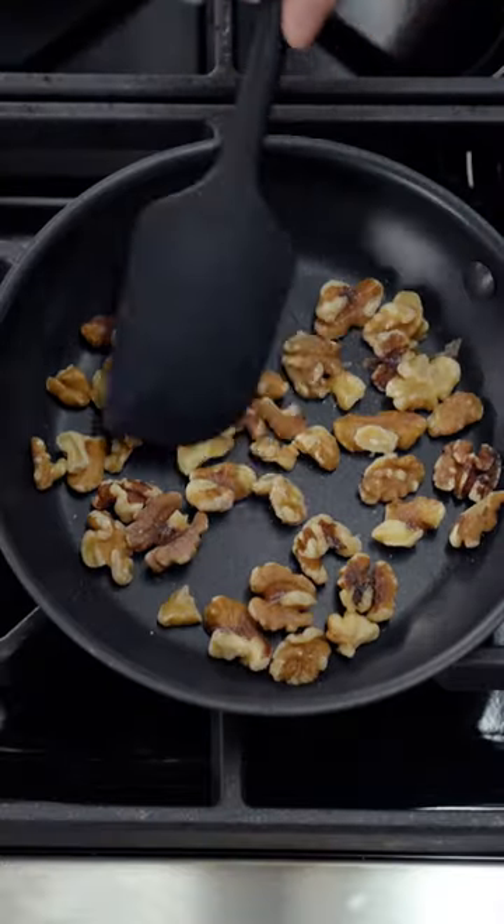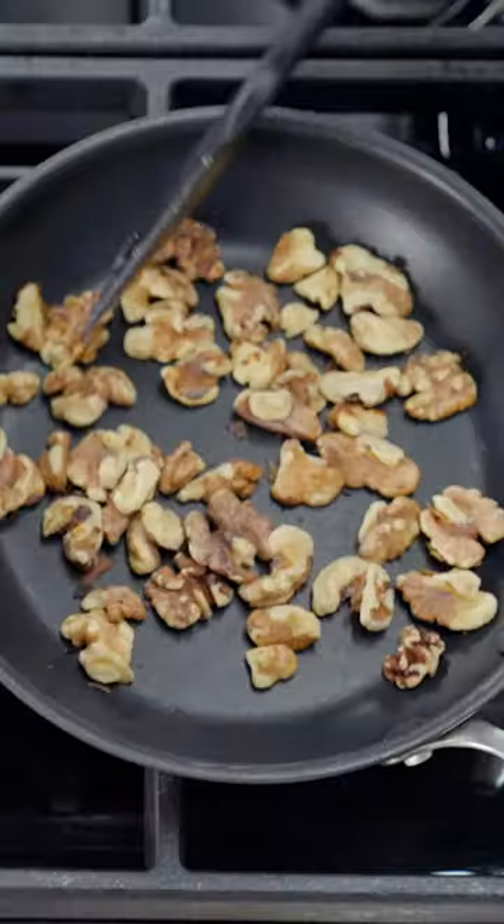You're waiting for the walnuts to be spotty brown. Yes. This will take about three minutes or so. So this looks ready now.